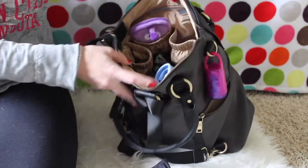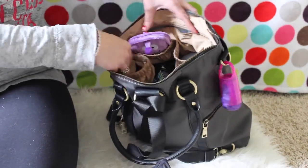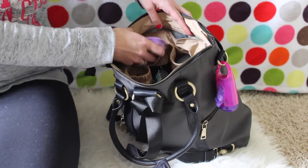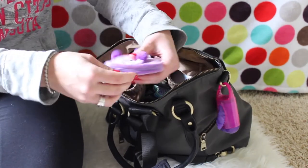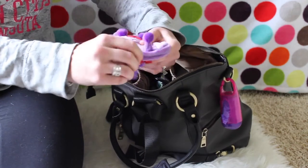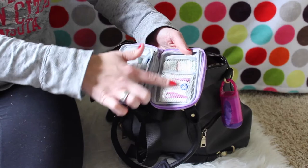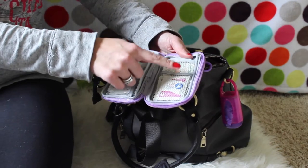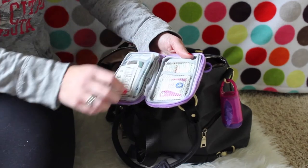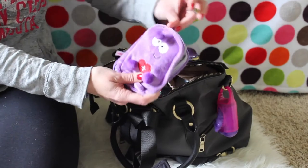Moving on to what would technically be the front of the bag — in this pouch I have our Owie Kit. I've talked about this before and have a separate video on it. It's our little first aid kit with really awesome goodies: aloe vera gel, a bunch of band-aids, moist towelettes, tape. I just love it, it's so cute.